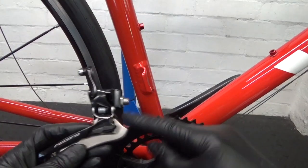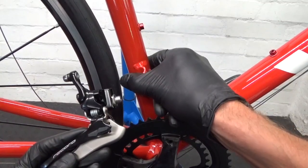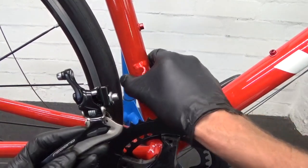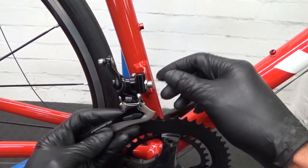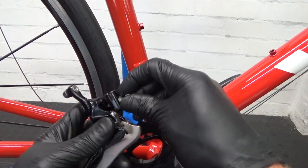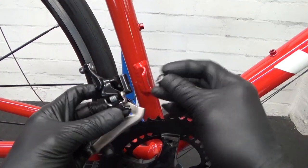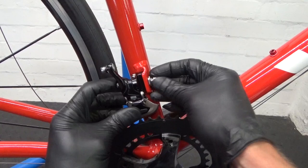The first thing we're going to do - as you can see on this - is a braze-on mounting, not a clamp-on. So if it's a clamp, you just obviously attach your derailleur and then put the clamp around the seat tube and position it like that. This one is braze-on, so we'll just undo the mounting bolt there - it's a 5mm hex head for that. We'll mount that in position.